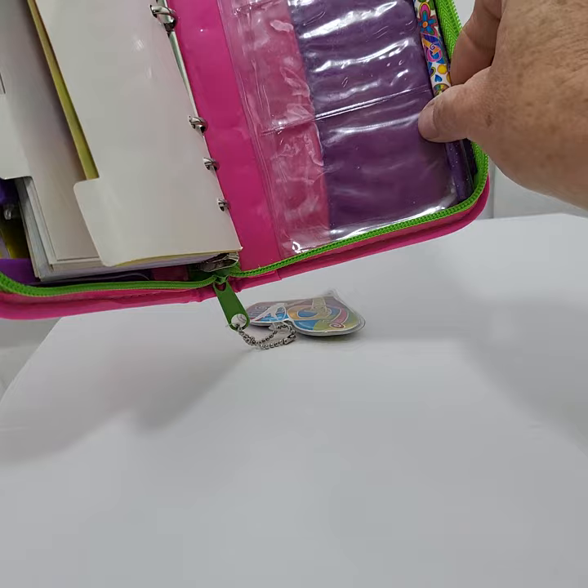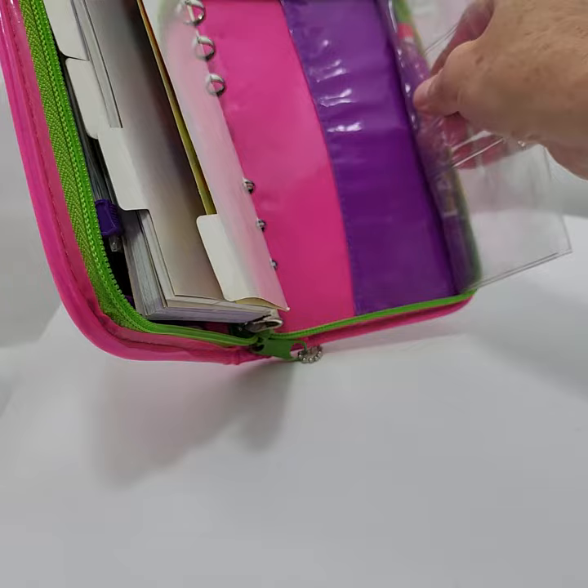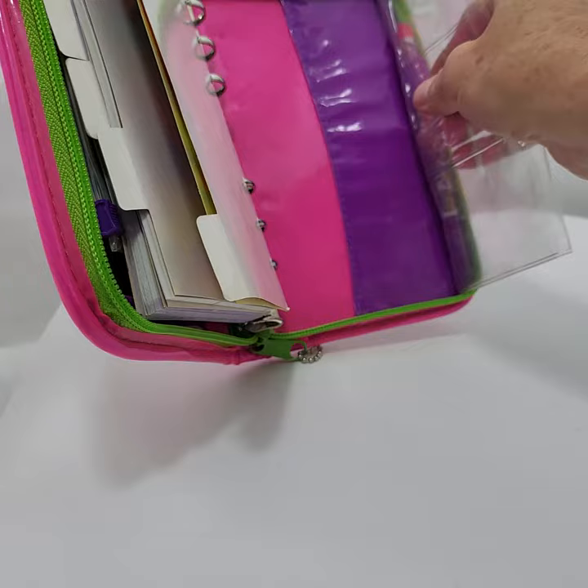And then here are some little pockets. I'm not sure how that all works, but I will close it up there. There will also be some photos as well of this. Thanks for watching.